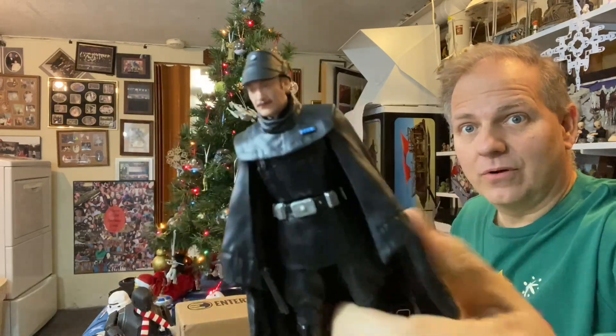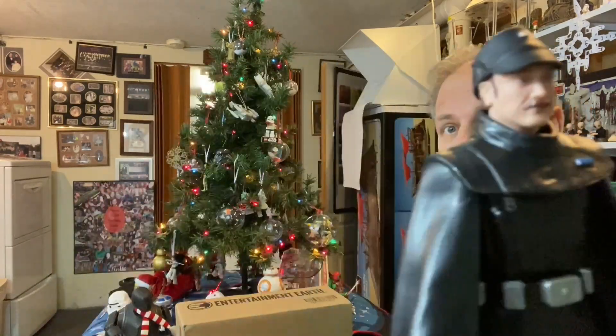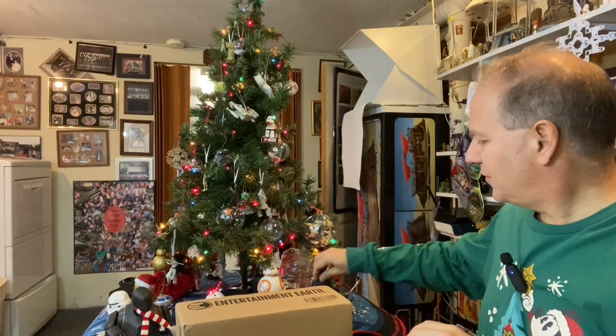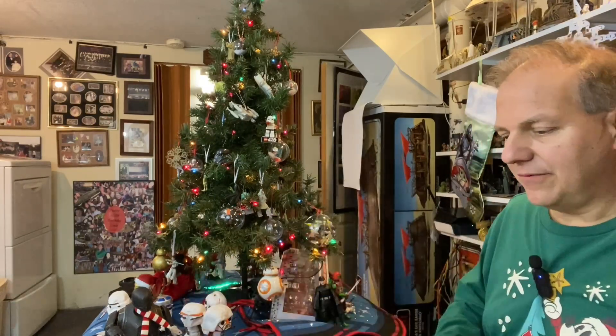I think Krennic wore it first in the very first scene of Rogue One — sorry folks! The December month is very busy for me. I'm not sure about this dude's face — I don't remember the guy with the mustache. I'm going to re-watch all the streaming Star Wars shows, so I'll definitely track him down. Next up, let's do some Target.